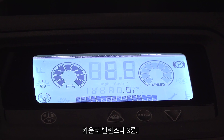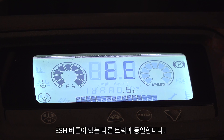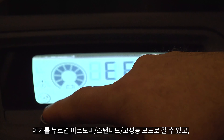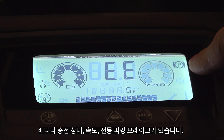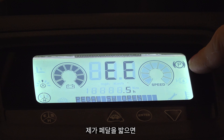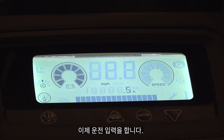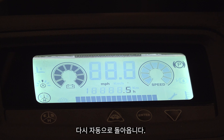If you've watched any of the other videos on the sit-down counterbalance or the three-wheel electric, you'll recognize this dash — it's identical to the other trucks. It has the ESH button so you can select economy, standard, or high performance mode. It has your battery discharge indicator, speed display, and automatic parking brake. When I step on the presence pedal the truck knows I'm in the operator's compartment, and when I give any input for travel you can see the parking brake turns off and comes back on automatically.